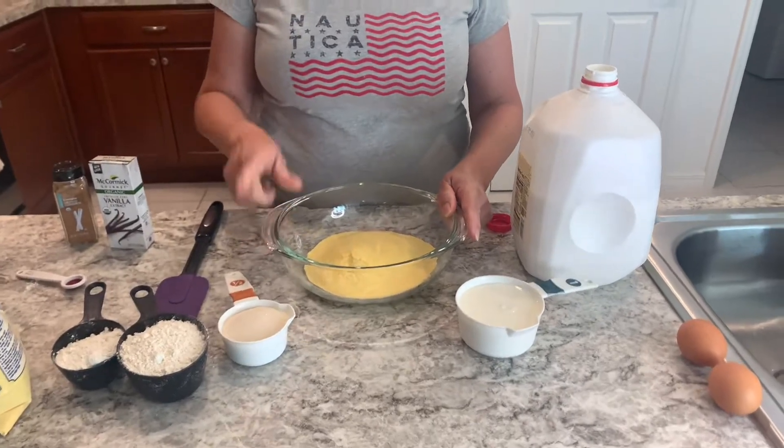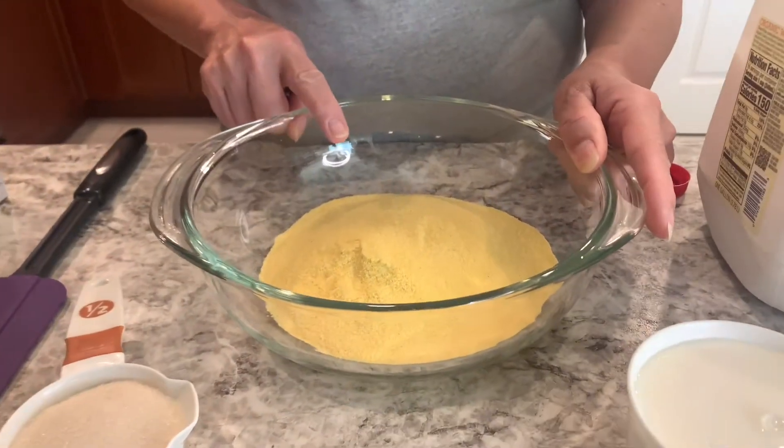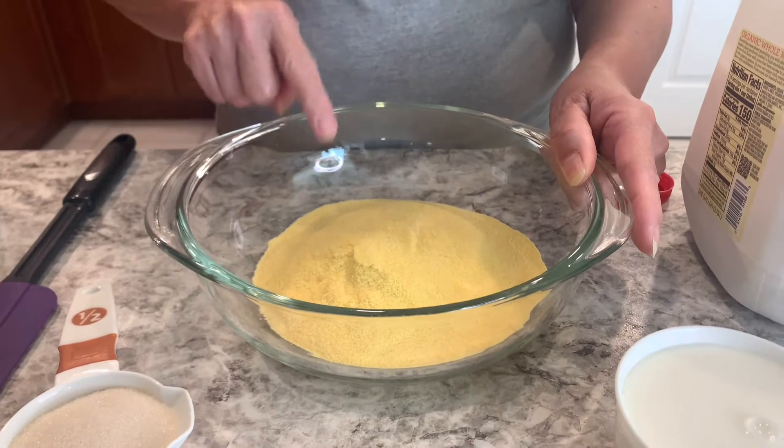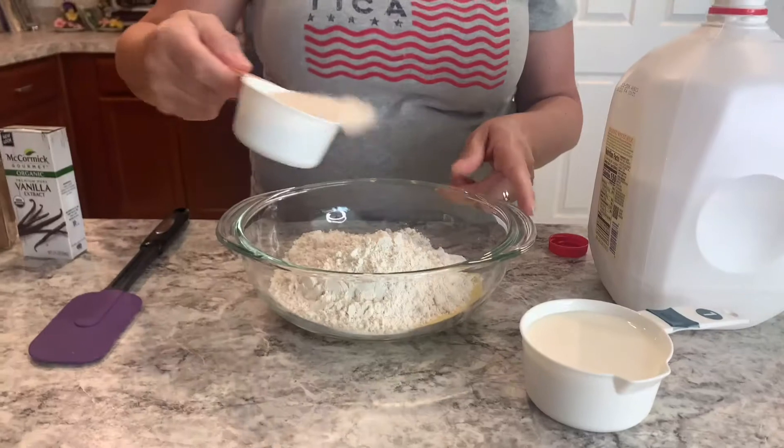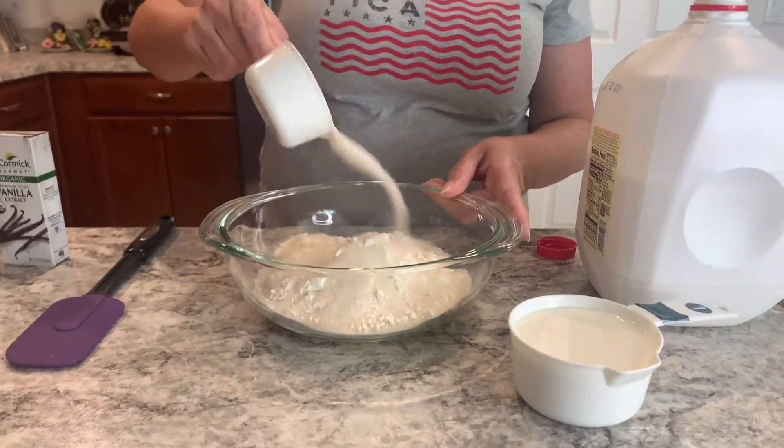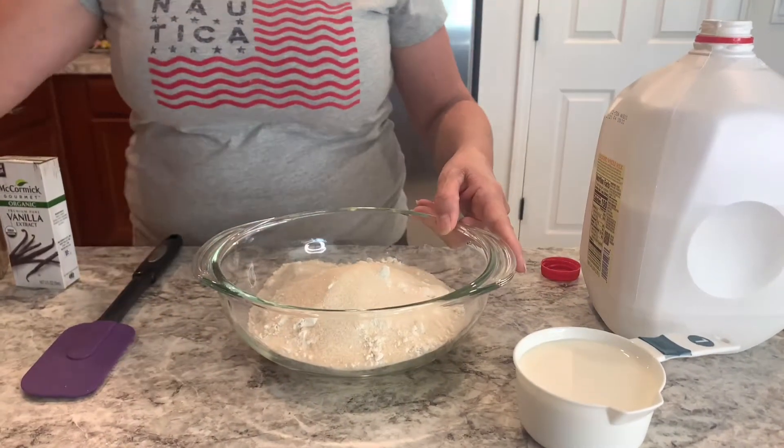You're going to be needing 1½ cup of cornmeal, 1½ cup of wheat flour, and ½ cup of sugar.